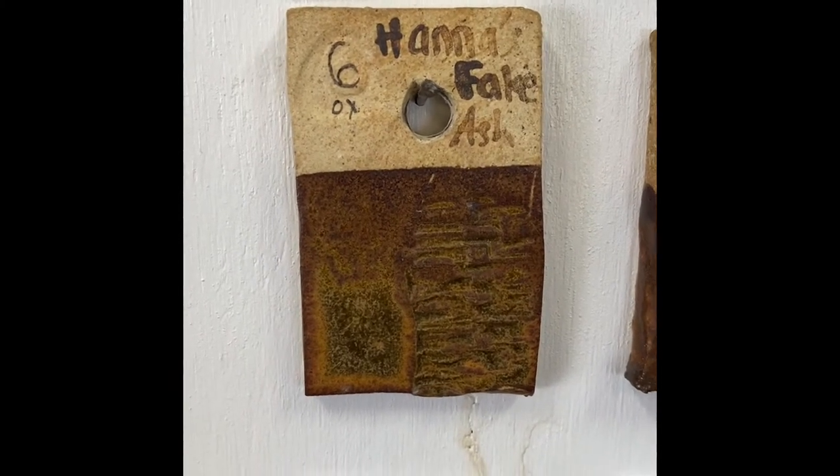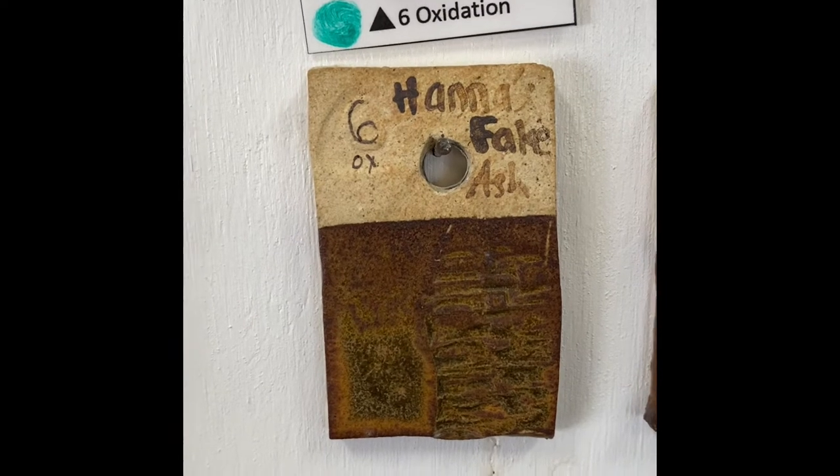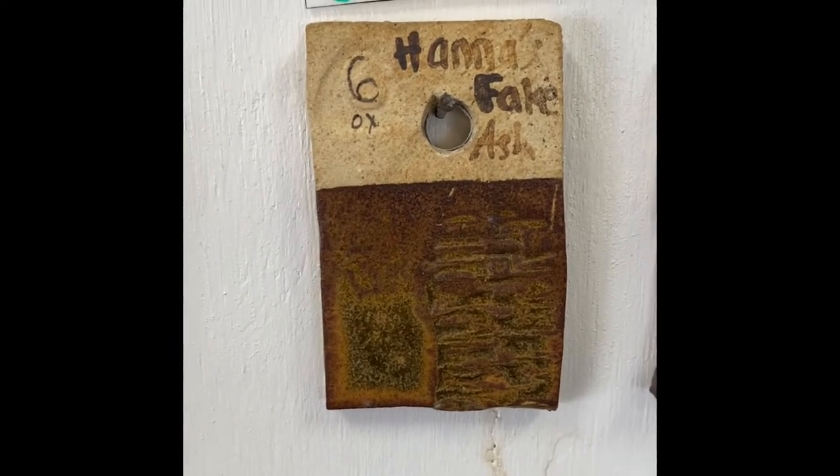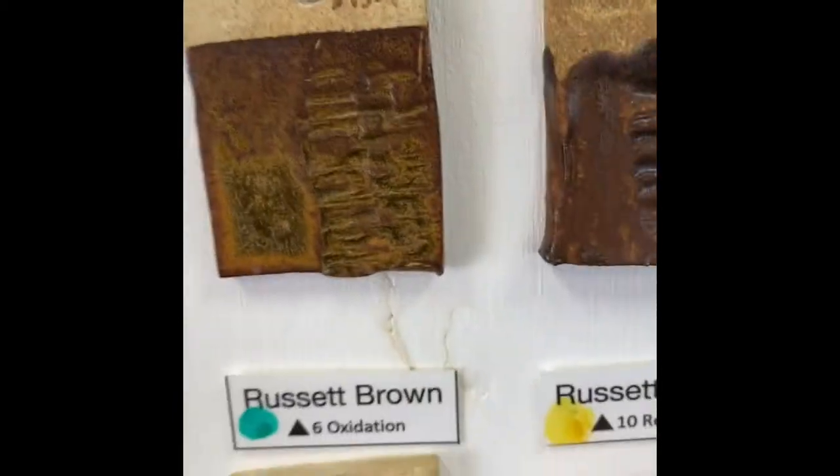I've decided for my pumpkin I want to do Hannah's Fake Ash as the base. I think it's just a nice fall color — I'm not really trying to mimic a pumpkin, but it is a good starting glaze to work with.